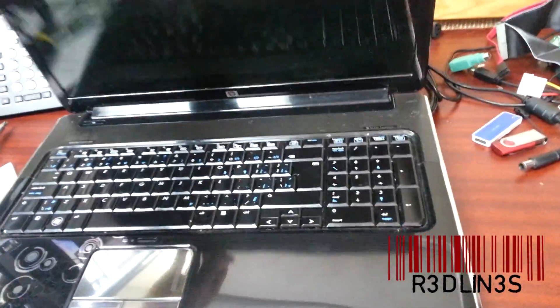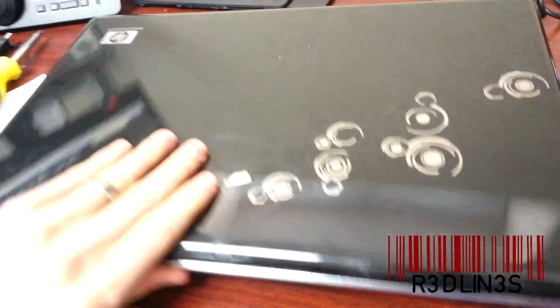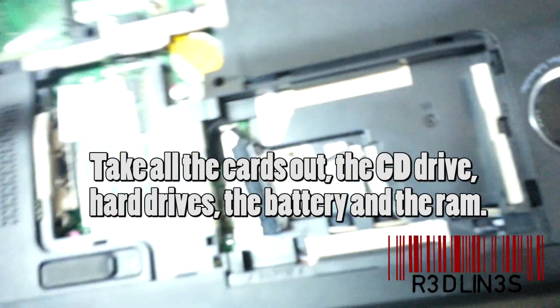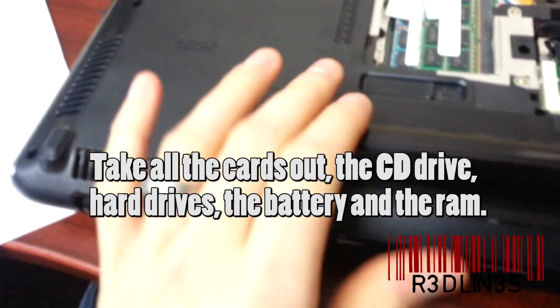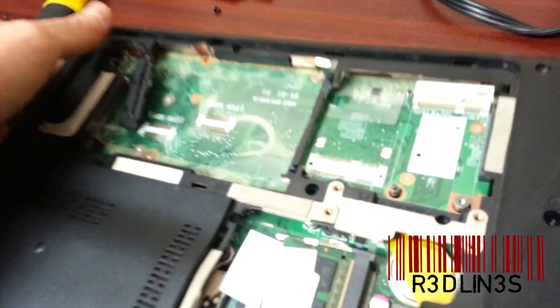I'm going to show you how to fix your overheated laptop. I've already taken the bottom apart and pulled the hard drives out — it's still bloody hot. What you need to do is take out all the screws. There are like 150 of them. Every laptop is different, and every way to get into every laptop is different.